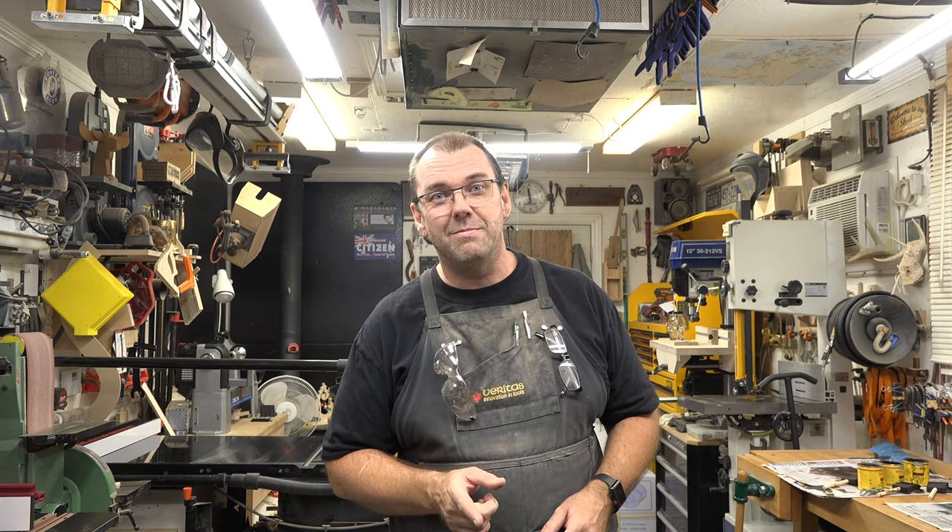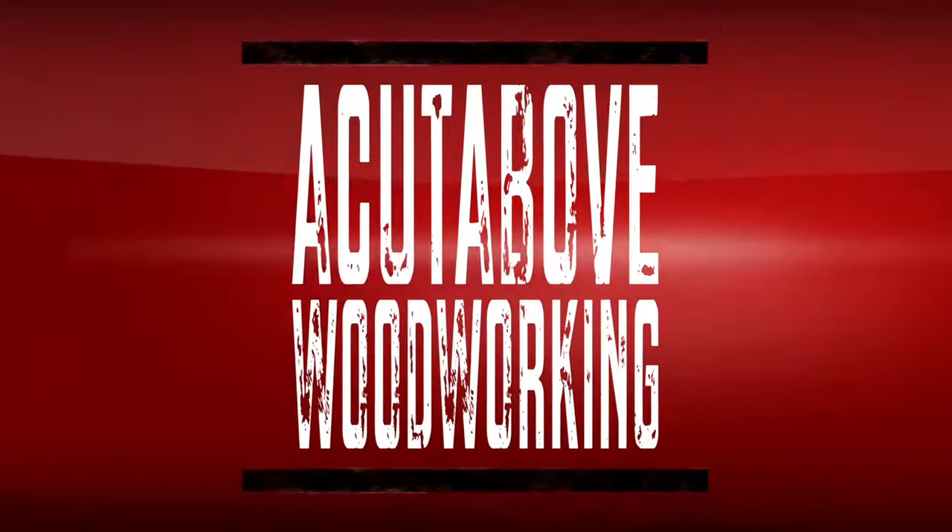Thanks so much for tuning in this week. I hope you've enjoyed the show, and more than that, I hope you're going to try this yourself. If you have young children who love Halloween and spooky stuff, they would absolutely love to help you in the shop and build this project — and what better time spent than with your young ones, introducing them to crafting and doing things with your hands to make something that makes you happy. If you haven't already, please like and subscribe, click the bell so you don't miss notifications, and I hope you'll join me next week for another Alternative Tuesdays. Say goodbye!